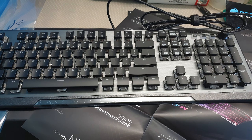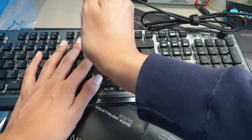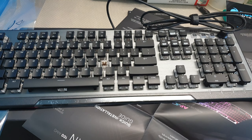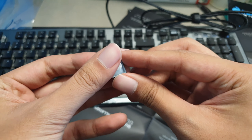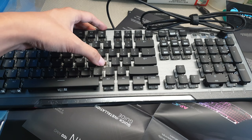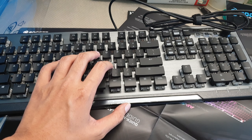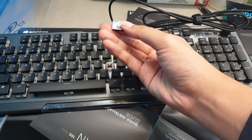Let's open one of these caps. So it looks like it's a brown switch, like a Kailh brown switch. It's kind of tactile — I thought it would be linear but it's not. Interesting.